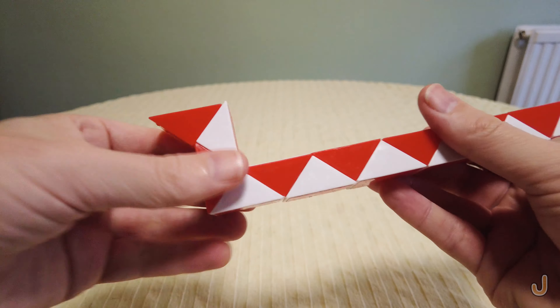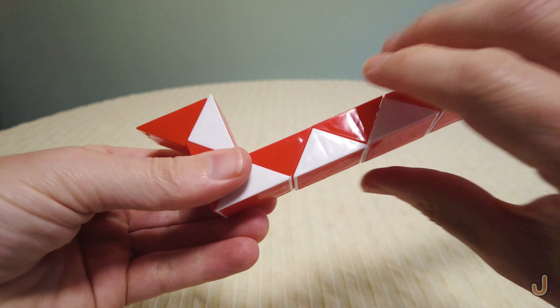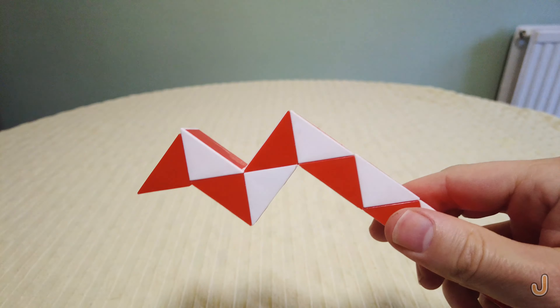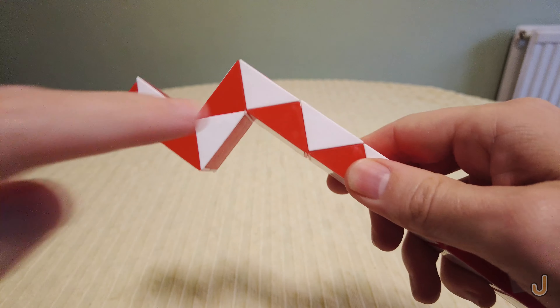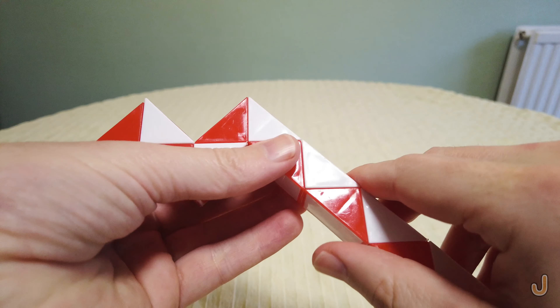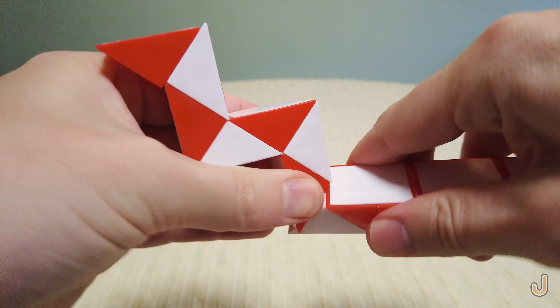One triangle turn here two turns away from you — one, two. This red triangle turn here two turns away from you — one, two.